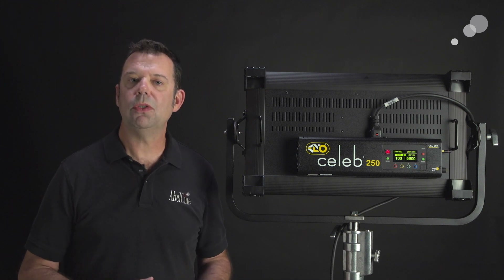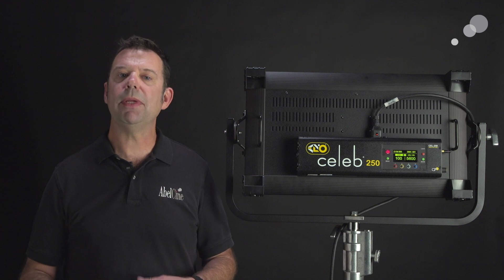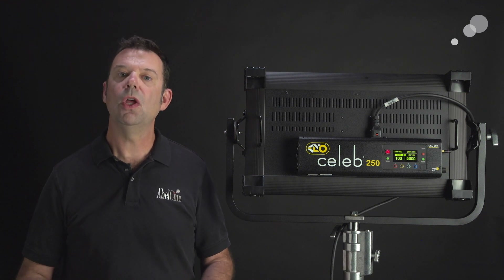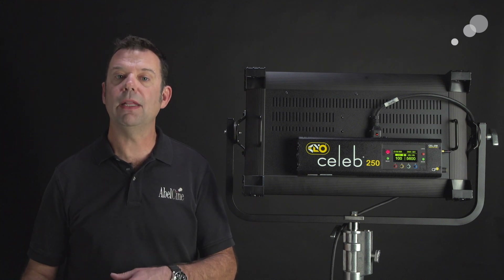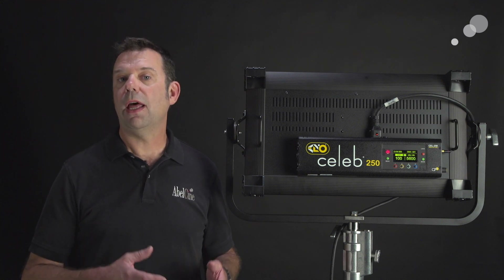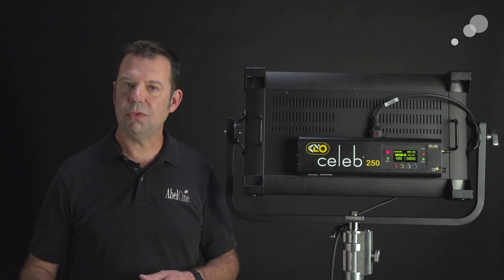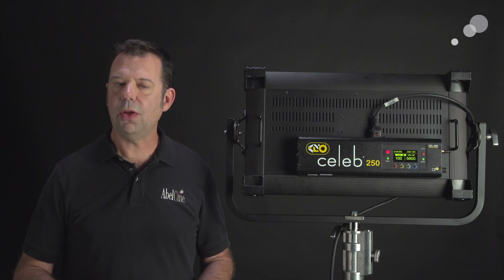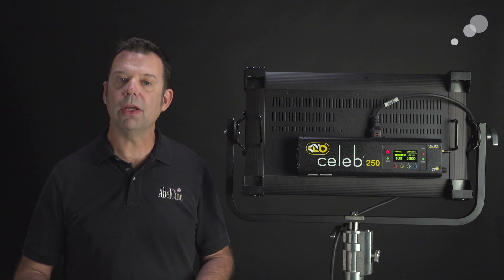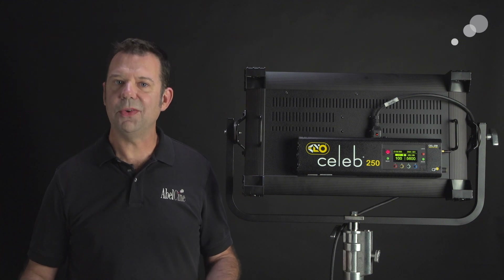So what we did was we took these lights out, set them up in tungsten and in daylight settings. We shot in the default mode of the Kinaflow and then applied the LUT. We used an Alexa Mini and a Sony Venice for these tests. There are several other cameras available in the download, and as firmware updates come along that list will increase.